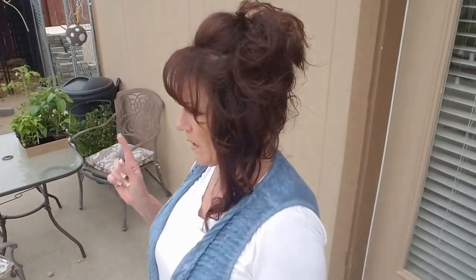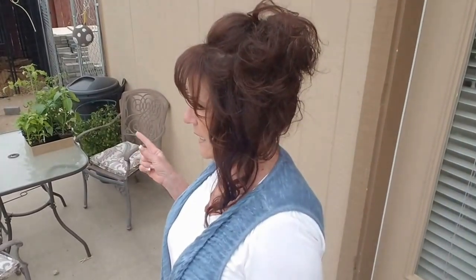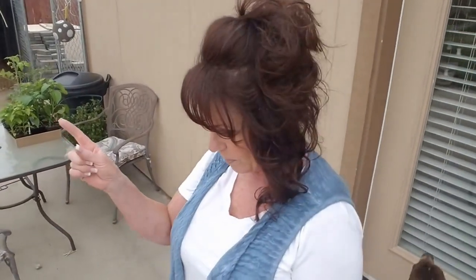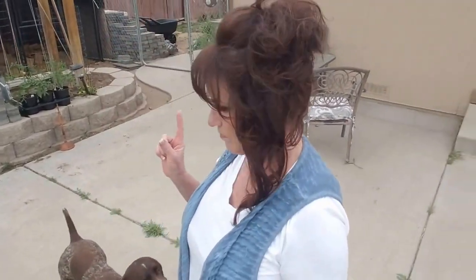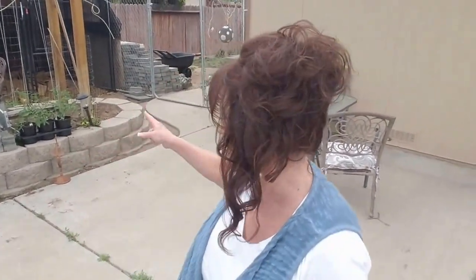I'm actually going to talk to Michael about possibly taking the old little chicken coop for the birds — the new birds — and either bringing it into the garage and putting a heat lamp on them, or putting them in the covered kennel over here. We'd have to move some wood out of there, which I'm sure the grandbabies will oblige on Saturday. I'm putting them to the job of moving.